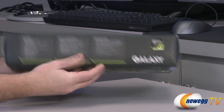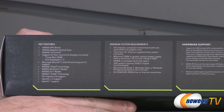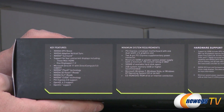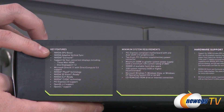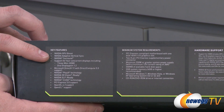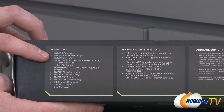Especially if you want to do additional overclocking, given the custom cooling solution — as long as the card stays cool, you should be able to continue overclocking. Key NVIDIA features include GPU Boost and Adaptive VSync, which turns VSync on or off to eliminate tearing or stuttering.